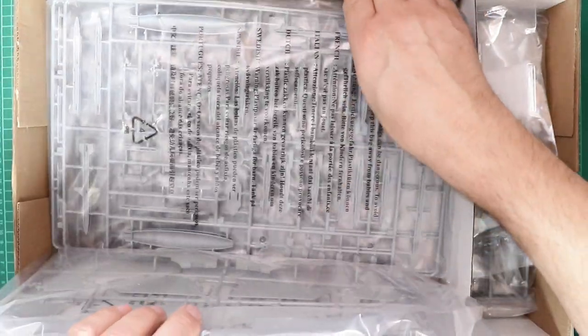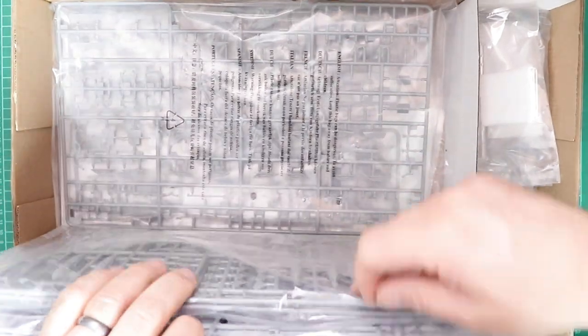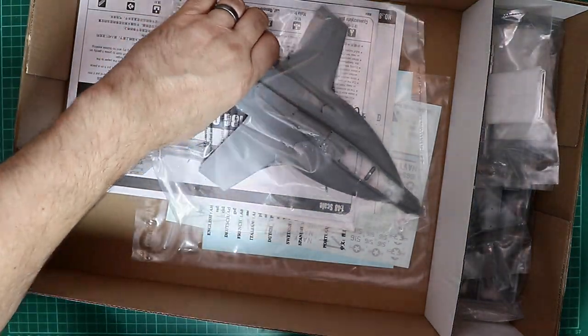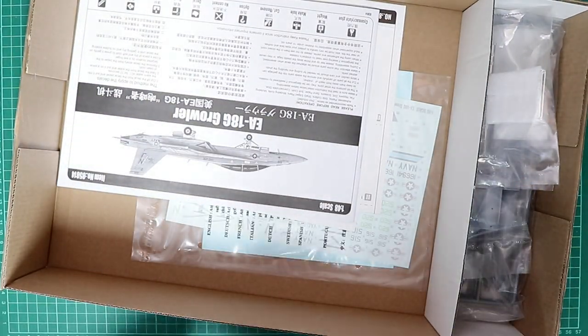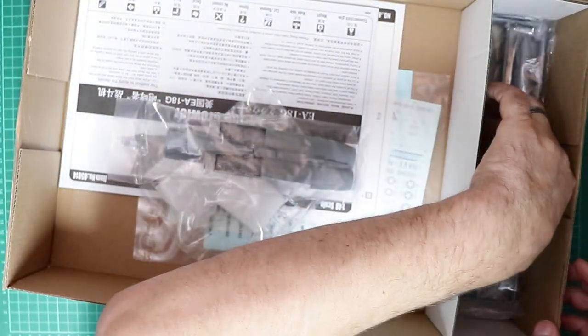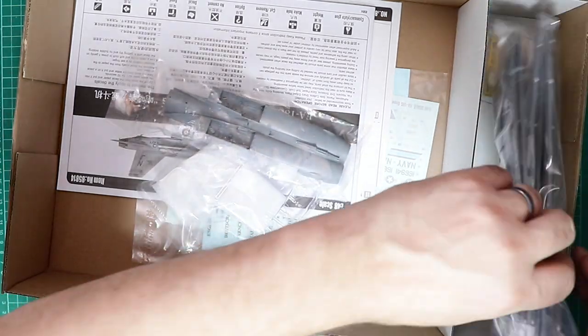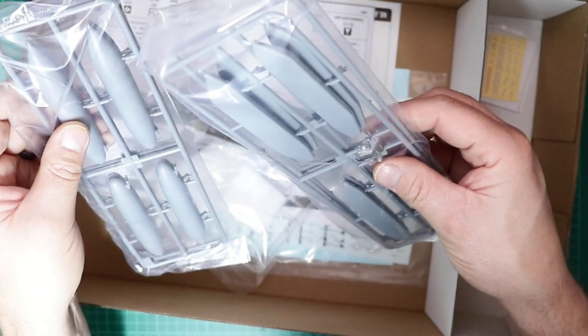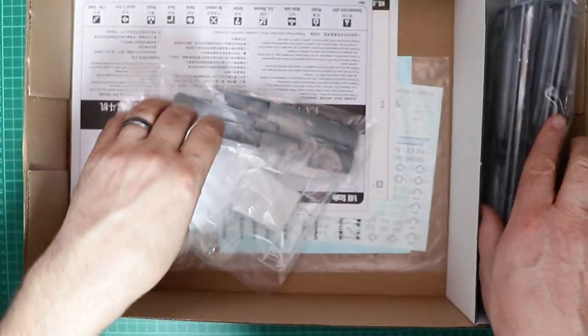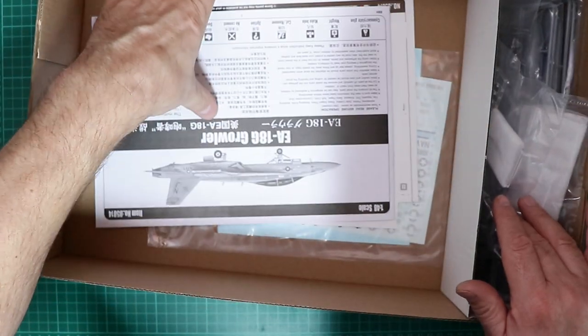Let's look through what the plastic is like in the box. We've got one, two, three, four, five, six, seven, eight, nine, ten, eleven, twelve plastic sprues — fuselage upper section, clear parts, fuselage lower section, electronic countermeasure pods times two, drop tanks times two, and photo etch. It really is the kit that just keeps giving.